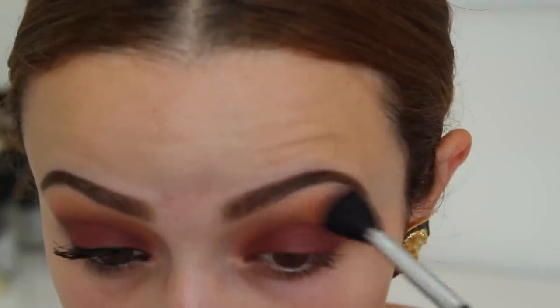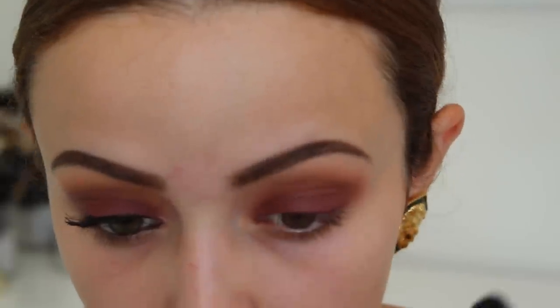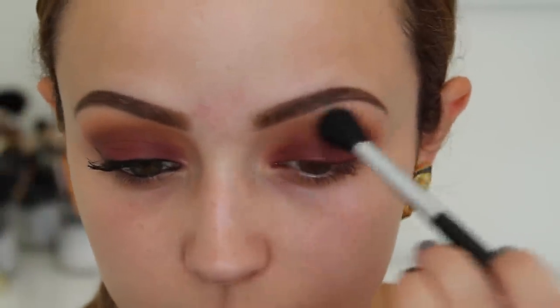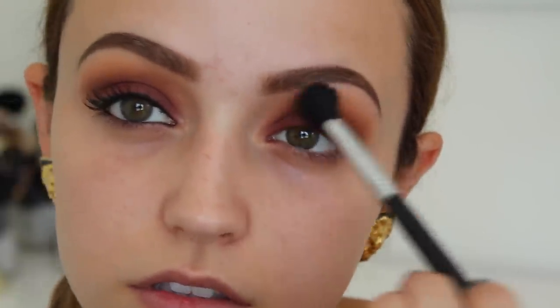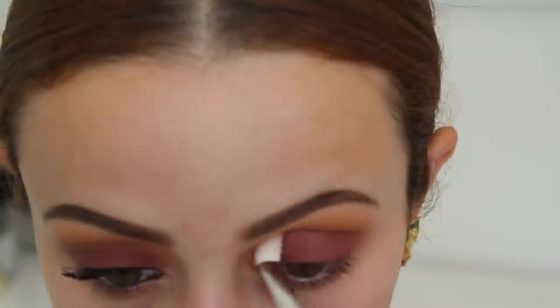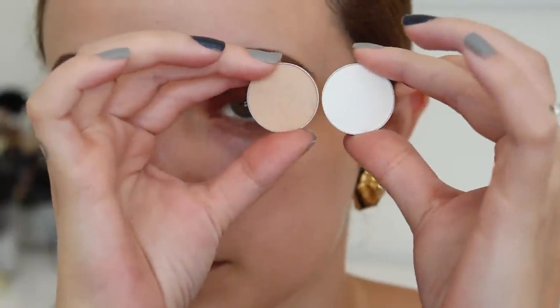I'm going to take a fluffy brush with no additional product and blend out the edges of those colors. Then I'm going to dunk my eyeshadow brush into this shadow called Chickadee — it's a very orangey-yellow color — and I'm just going to dust this in my crease, kind of where the Cocoa Bear shadow ends, going back and forth. This is just going to give the eyeshadow look more warmth and a hint of orange. Then I'm going back into Cocoa Bear to put some more in my crease.